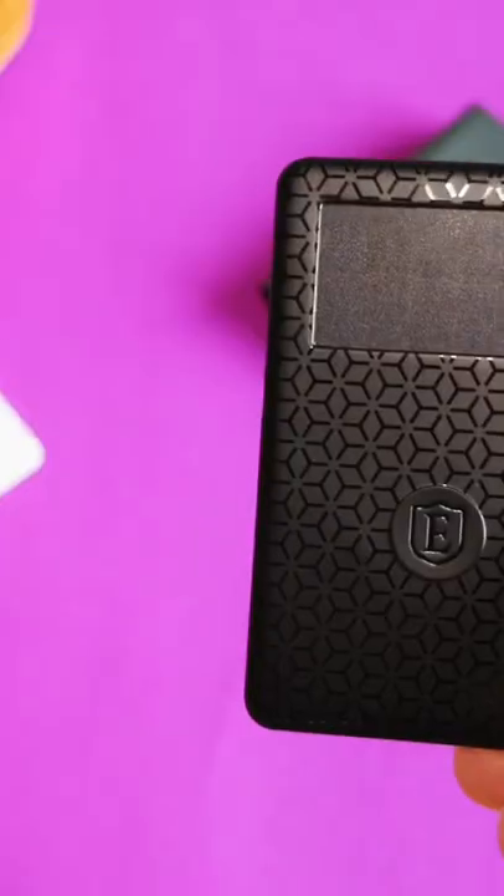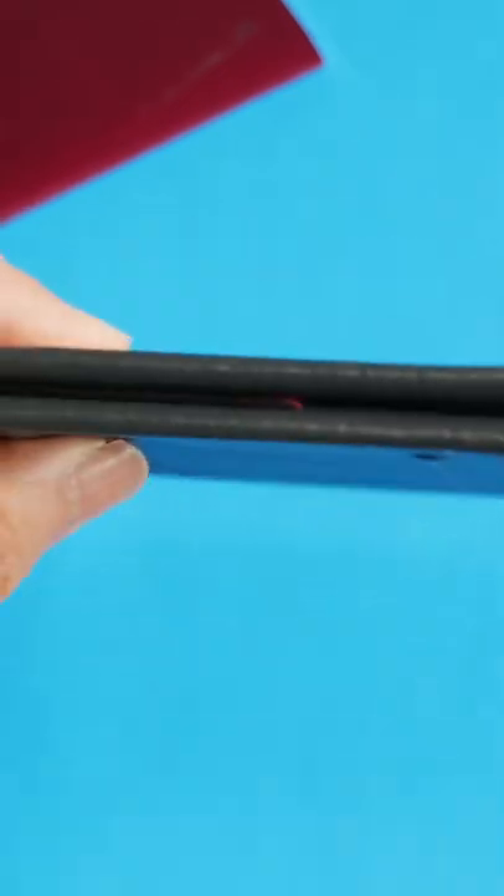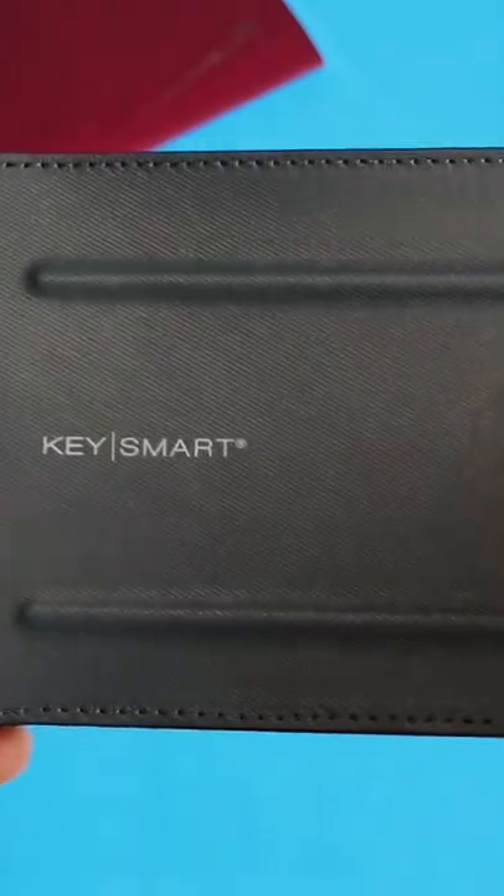If you need a passport holder and want to combine that with a wallet, then you're probably good with this KeySmart. If you just want a really good wallet, then I think the KeySmart misses the mark a little, because it tries to fit a passport which makes it quite large.